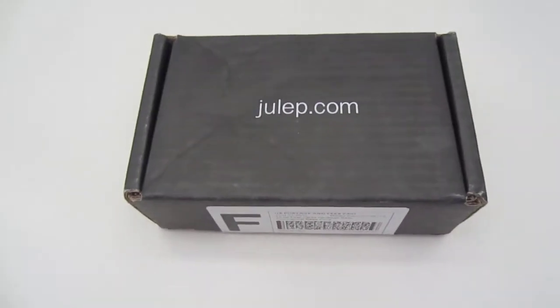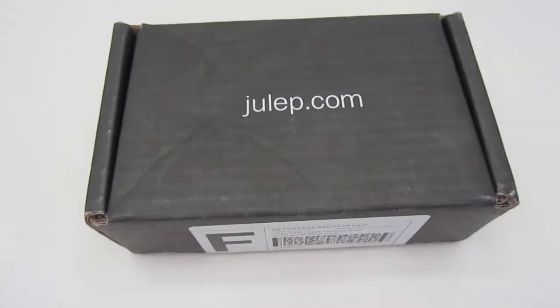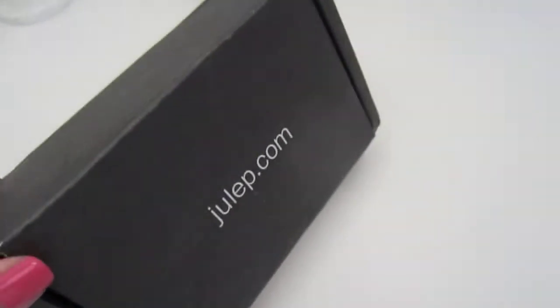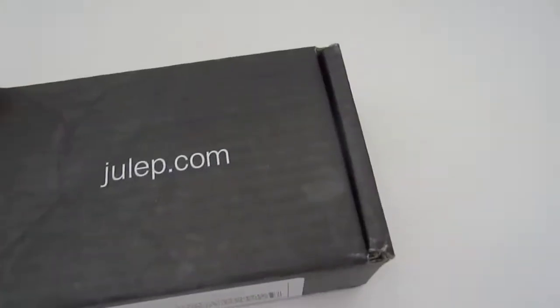Hey everyone, so I received my Julep Maven box for this month and I just wanted to show you guys the colors that it came with. So here is the packaging. I haven't opened it yet, so it's a smaller box this time. I thought that was super cute because it's more compact. Same color and everything — I just cut the bottom to save some time.